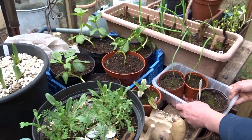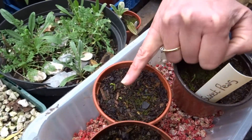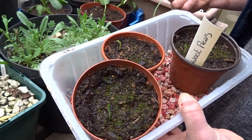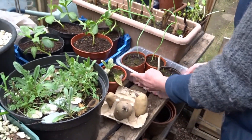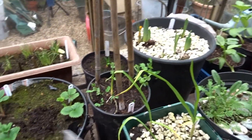The sweet peas are starting to shoot up — I can see one, two, three, four coming through there, so that's good. The onions are okay, the parsley is fine, and the strawberries are okay.